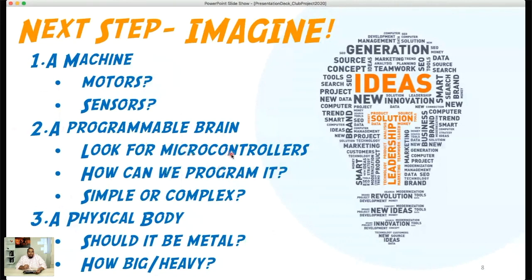Our selection of microcontroller really depends on how easy it is to program: are there resources readily available? Do we want a simple or more complex program? And for the physical body, think about: should it be metal or plastic? What's the material? How big should it be? Should it be heavy? These are all things to consider. The slides will be online so don't worry if you don't remember — reach out on the website so everyone can benefit from the discussion.